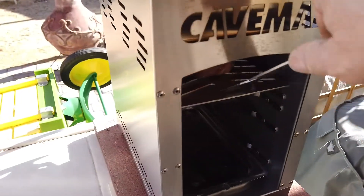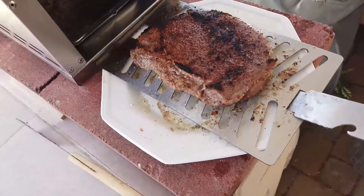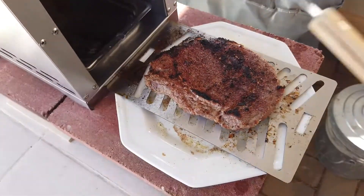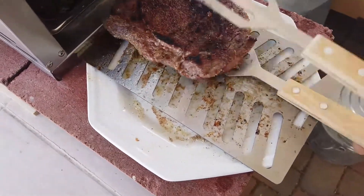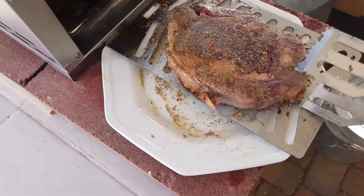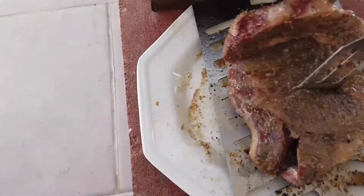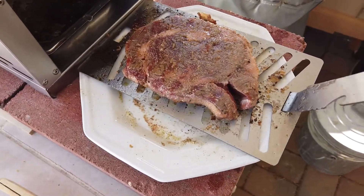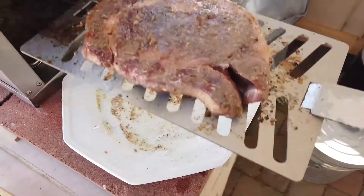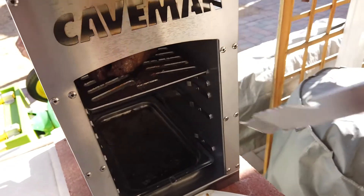It's been a minute and a half and you can see that's got a real good sizzle going on. I'm going to give this one a flip and turn it 180 on the cooking platter. Put it back in for another minute and a half or so. This is on the very top shelf on the high setting.